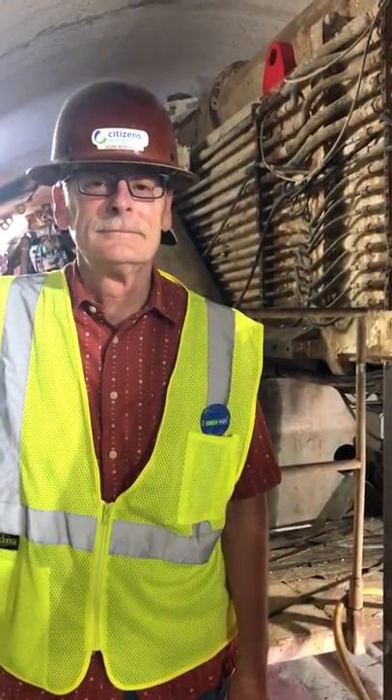Hi everyone, we're back down at Dig Indy for another tunnel video. This is Jada Buchanan with Citizens Energy Group, and I'm back with John Morgan, a fellow colleague, to educate us a little bit more on a different part of Dig Indy. So John, go ahead and tell us where we're at today.